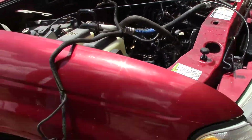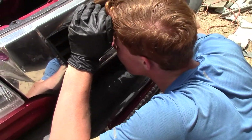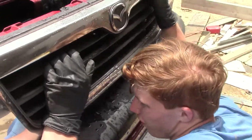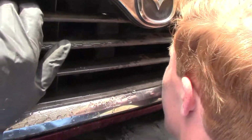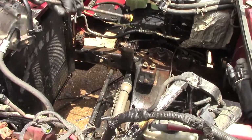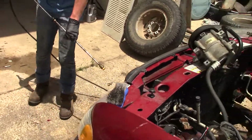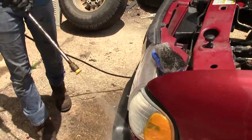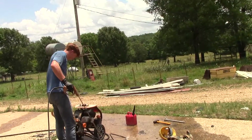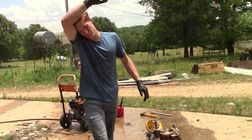All right, let's see how clear we can see through that. It looks pretty dirty, but it's got to be cleaner. Alright, that's good enough. That's good enough clean.